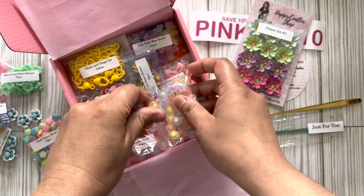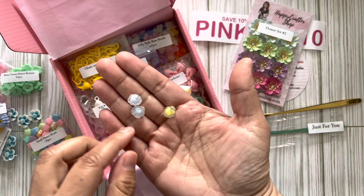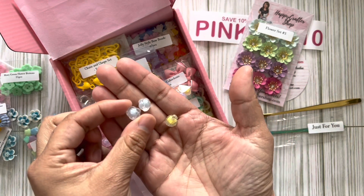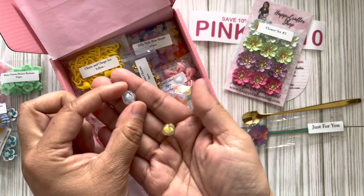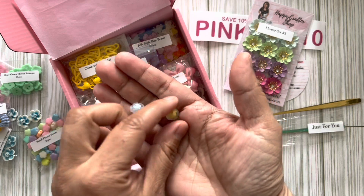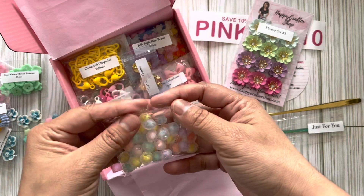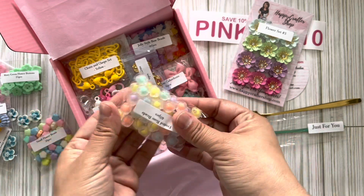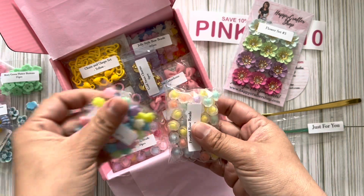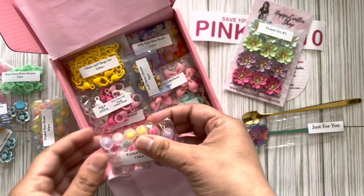Frosted rose beads! I like the flower ones she sent me before with pink and mint, but these are really cool because they're rose-shaped and the bead inside is a different color on all of them — how cool is that! These are gonna be fun to make charms with, like a dangle. I'm gonna make a big dangle with all these because the colors all match — that's gonna be so pretty!